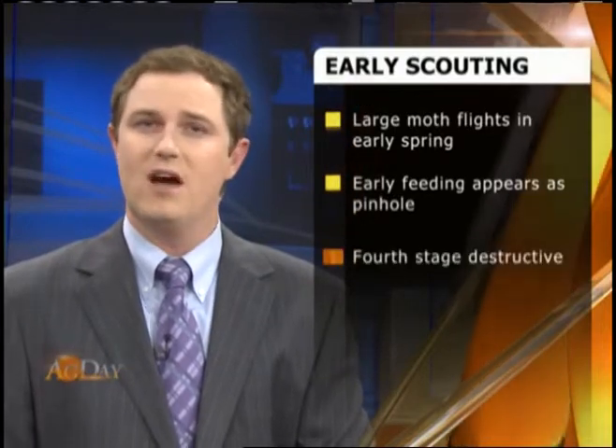The University of Illinois Extension is already warning farmers that black cutworm moth flights earlier this spring appeared to have increased the presence of the larva. Early feeding appears as a pinhole on corn leaves. As the cutworms get older, it can destroy corn plants.